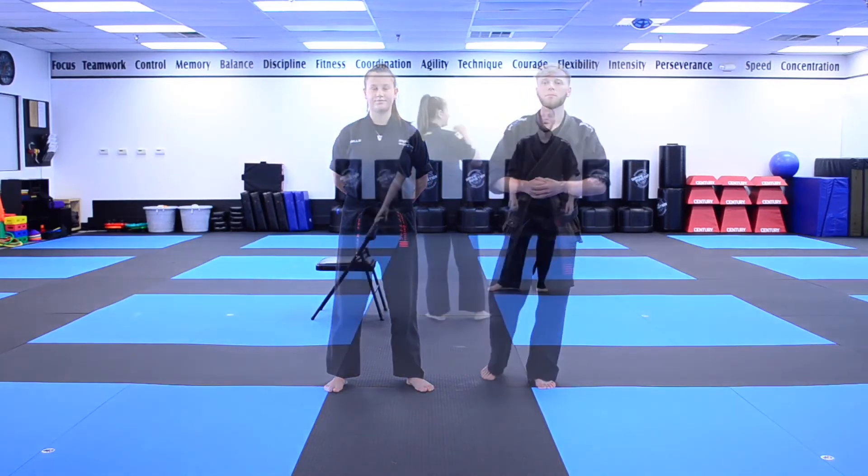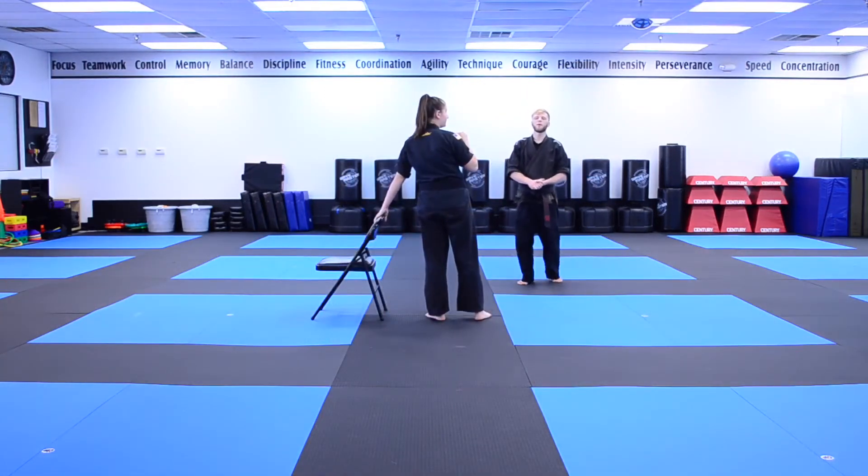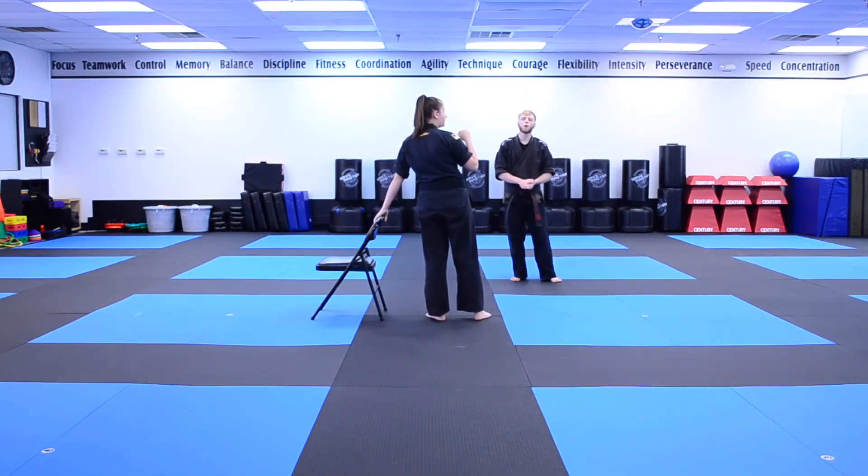At any point in time, if the instructor notices that the student's leg starts to drop or lose that technique, they can ask them to stop and have a seat until the next round starts. Let's go ahead and see if Ms. Abby can do it. Ms. Abby is up first, so we're going to go for round number one, which will be 30 seconds.